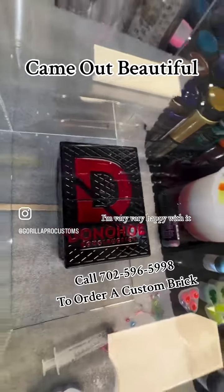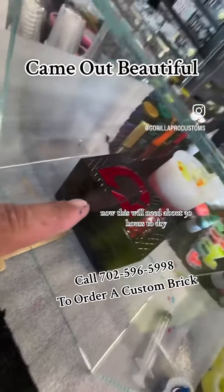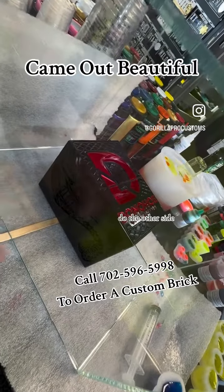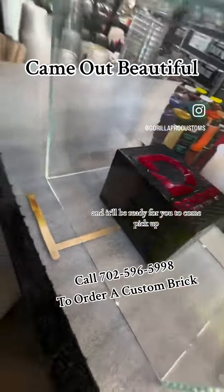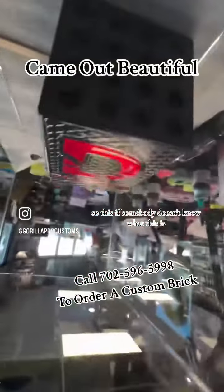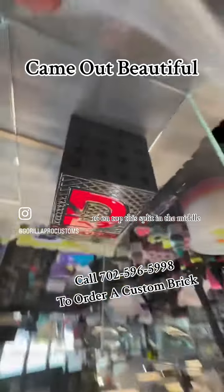I'm very, very happy with it now. This will need about 30 hours to dry. Once that's dry, we'll flip the whole thing over, do the other side, and it'll be ready for you to come pick up. This thing is beautiful.